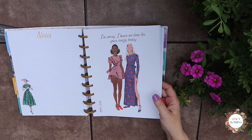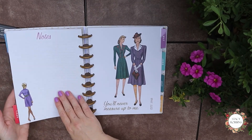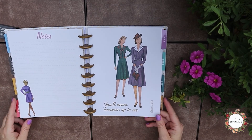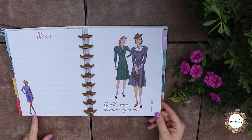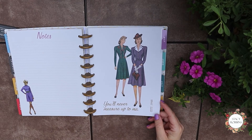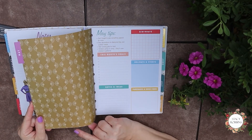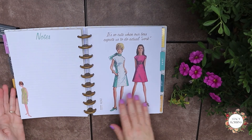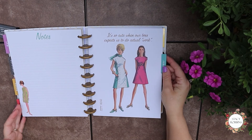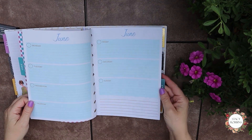Here's May, and if you notice the fashion is actually sort of seasonal — these are spring fashions. This page is very 1940s wartime and this one's late 60s, early 70s. Very fun. They all have sort of funny little sayings. I think the inside covers are pretty too — they kind of remind me of origami paper. May's color is a green. Here's June, and it's blue.